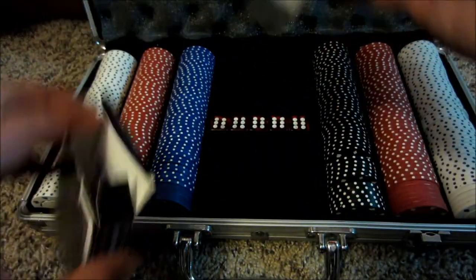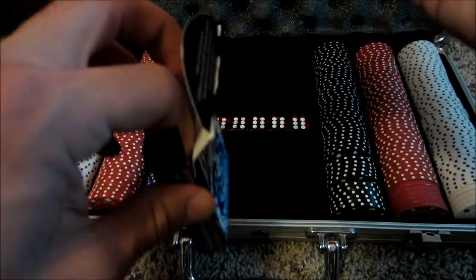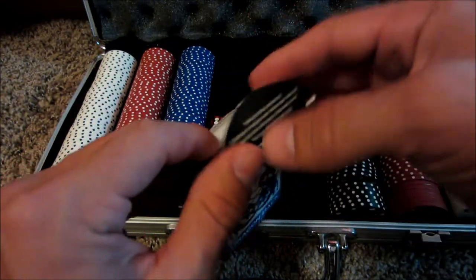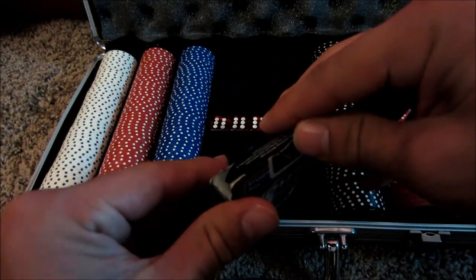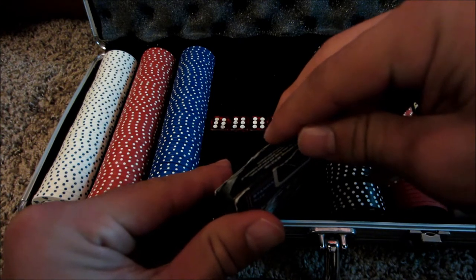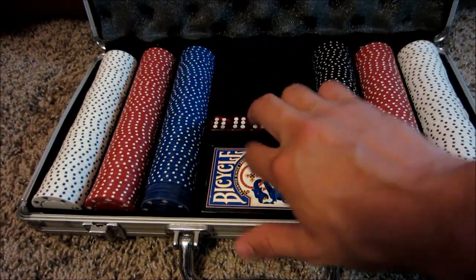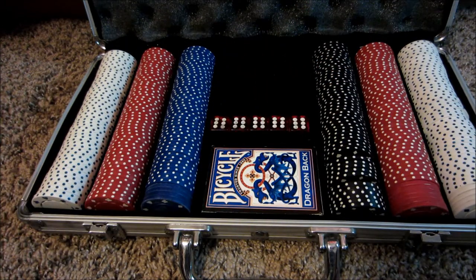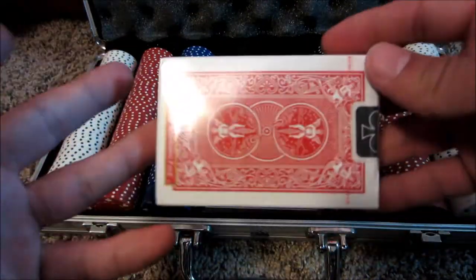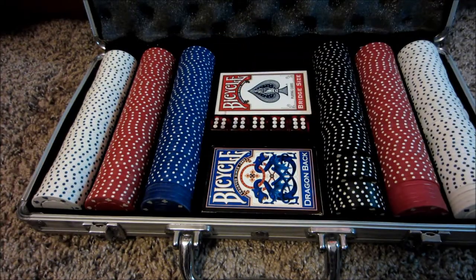It'll go good in this box. I wanted a deck that would spice up this case, just something cool. Let's just seal it up. So that would be my playing one, just because that one's already open. And then I'll keep just a Bicycle unopened standard deck in there as well. Yeah, I just like that a lot more.